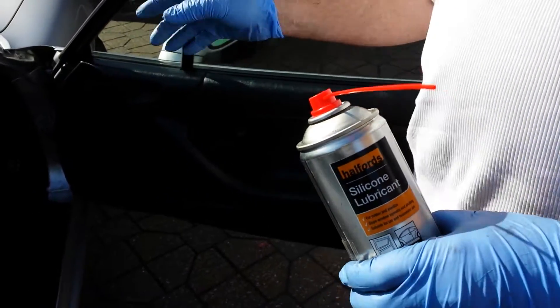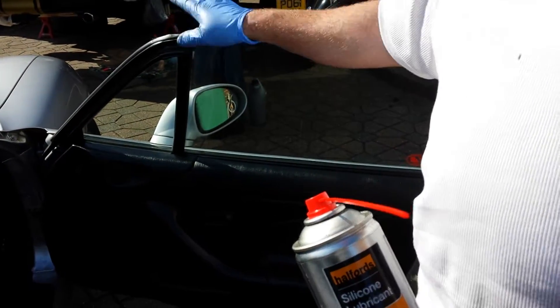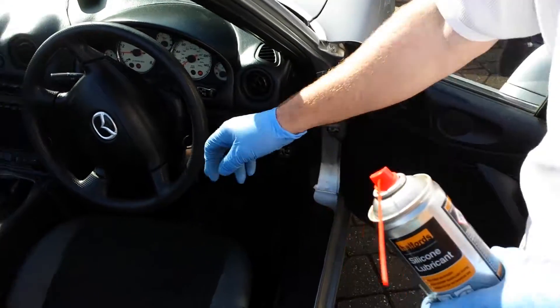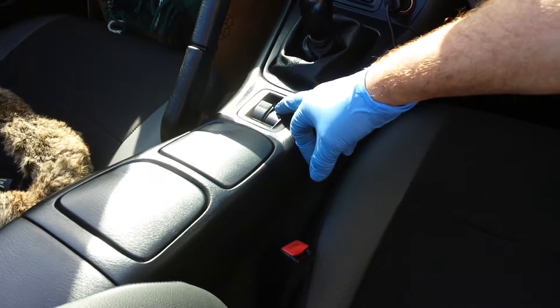So what you do is, the windows on these are never the fastest while they're not running, so make sure you kick the car over and bring your window down.